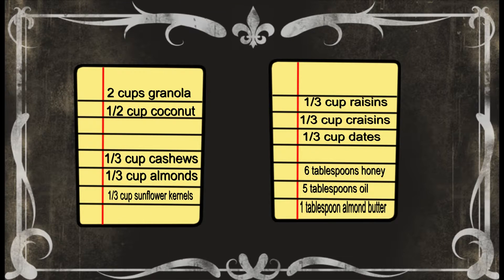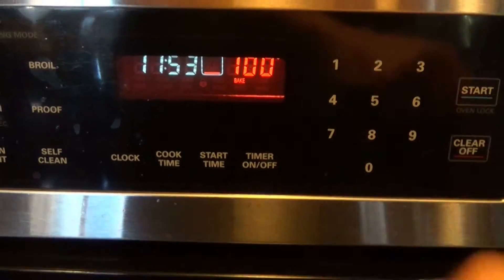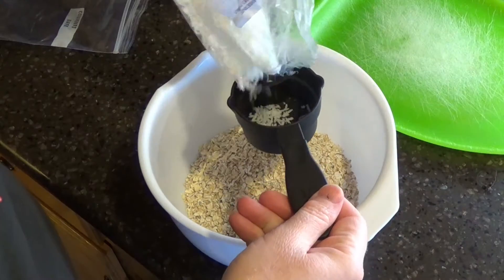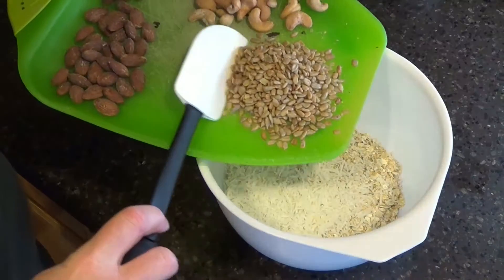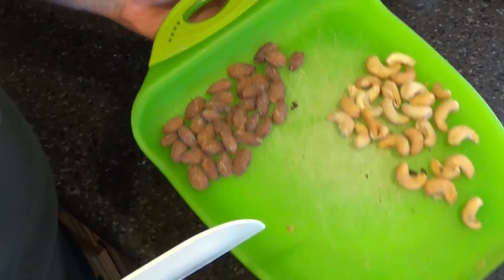So here's what you're going to need. Start by preheating your oven to 350 degrees Fahrenheit. Next, put the granola and coconut in the biggest mixing bowl you have. The sunflower kernels you can simply add to the bowl, but the cashews and almonds first need to be crushed.